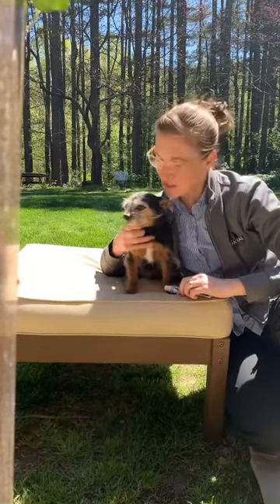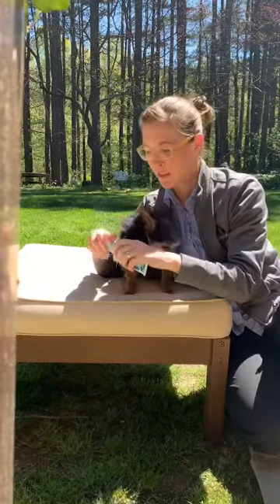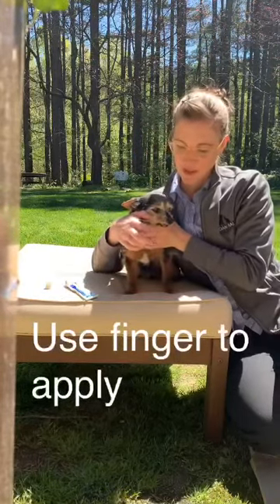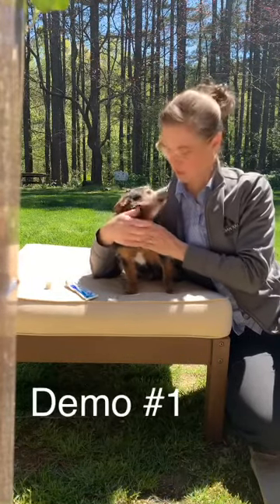Let me go ahead and show you what it looks like with him. I do use my finger instead of a toothbrush — that way I know where I am. I'm going to get under the gum and pull all the way back on this chewing tube here.